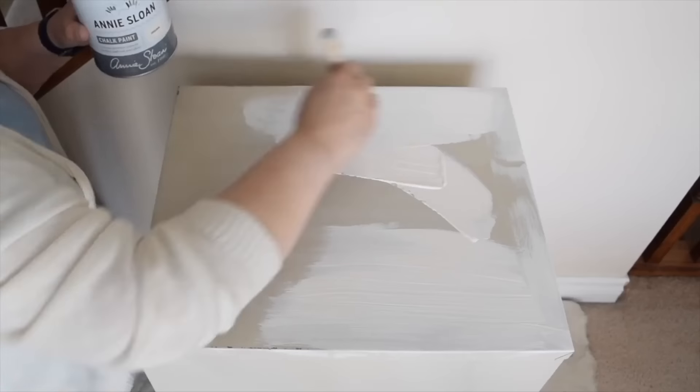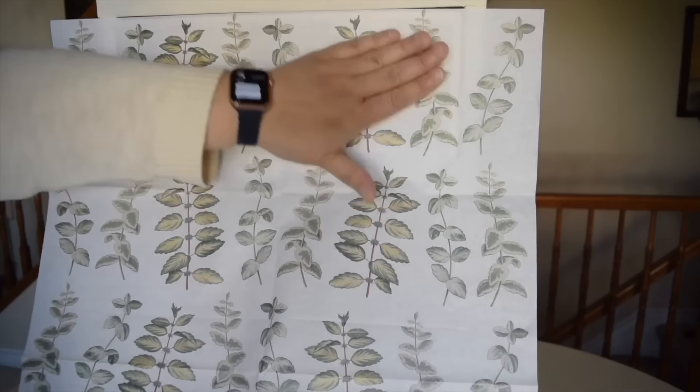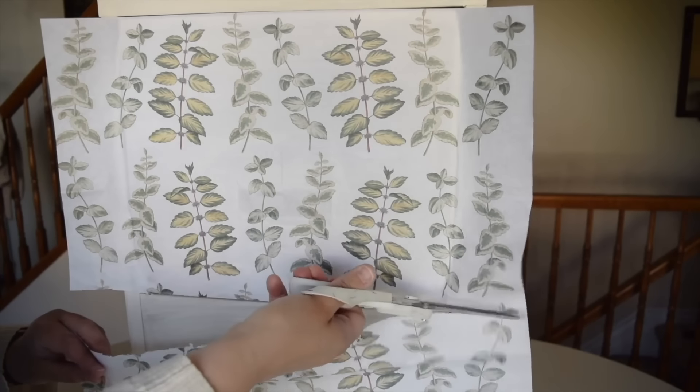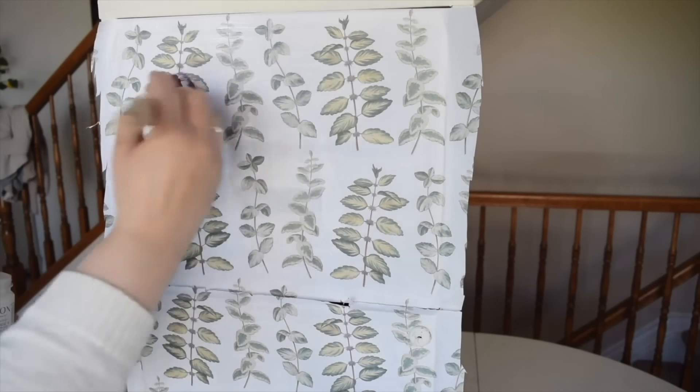I'm going to give the surface of the cabinet a quick sanding, then paint it with some creamy white chalk paint. I'm going to brush on a layer of decoupage glue and then lay on my paper, using my hands to flatten it out. Then I'll slice off the rest of the paper and give it one final coat of the decoupage glue.